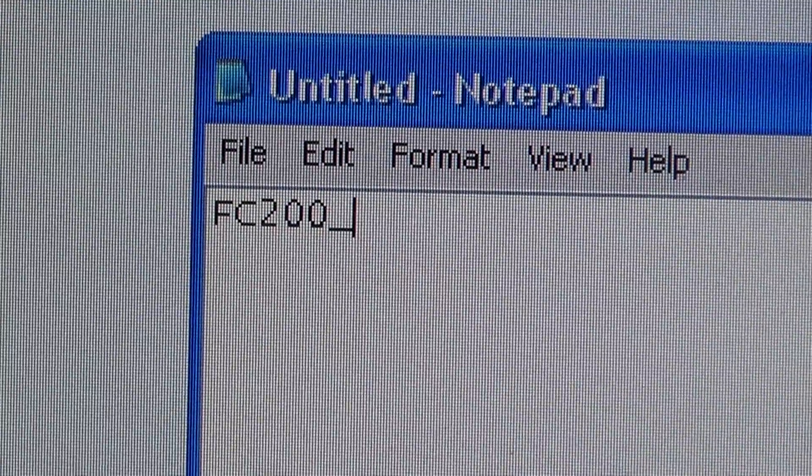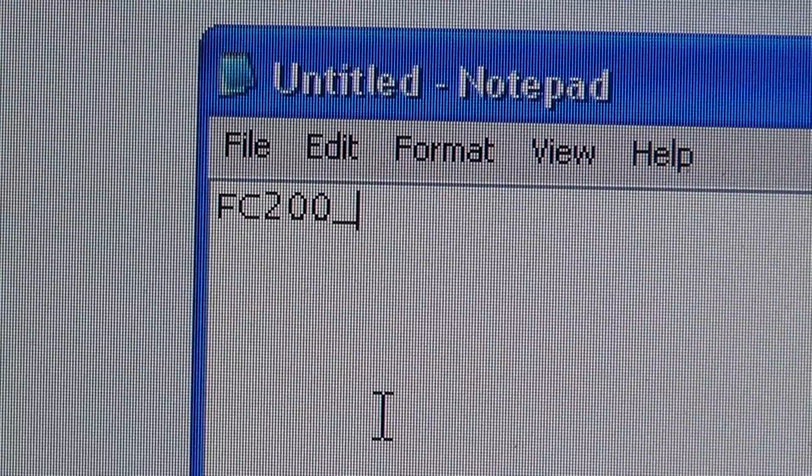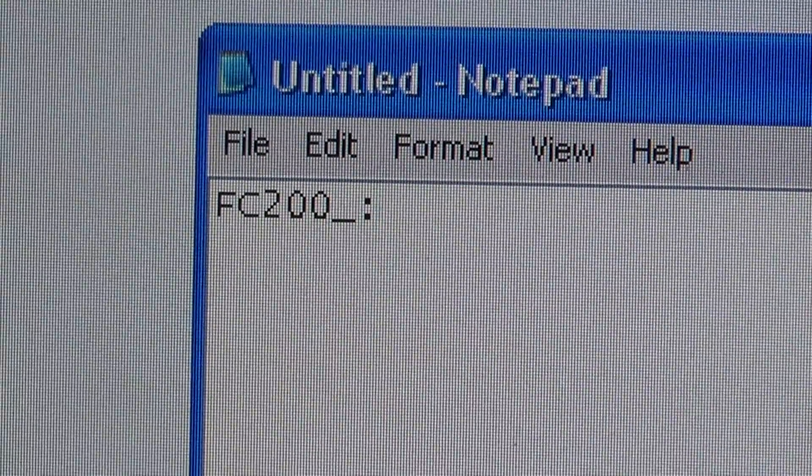The MAC address is a bunch of numbers separated by colons, like 00 colon 01, or it could be letters like F. You're going to take those numbers without the colons.